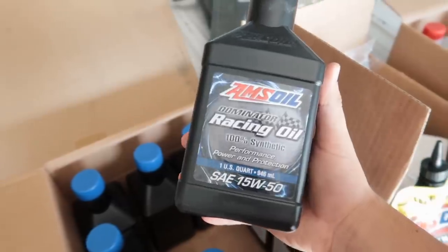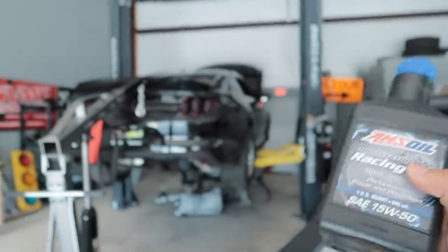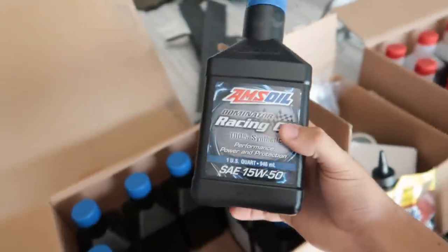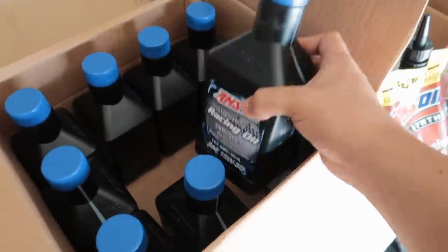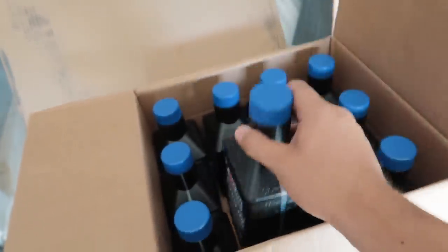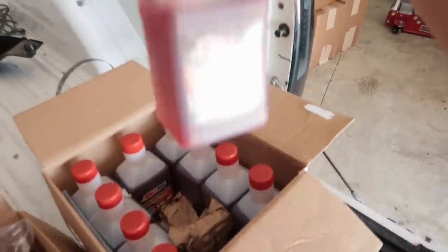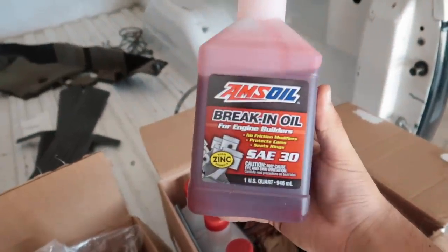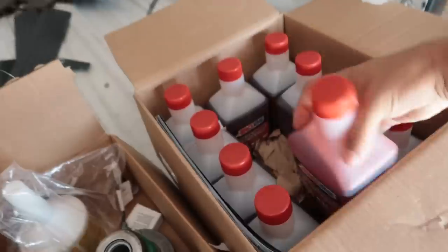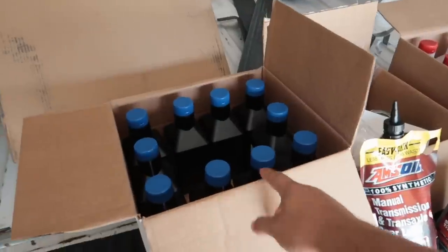I've also got some AMSOIL Dominator Racing Oil - this is their new 15W50. Normally in the Mustang I run 5W50, but since we're getting the built motor in there and pushing it hard - hopefully aiming for about 1,200 wheel horsepower - 15W50 is probably a better oil for the new motor. I also got some AMSOIL break-in oil to quickly break in the new engine and get it ready for serious power, then we'll drain it and put in the AMSOIL Dominator.